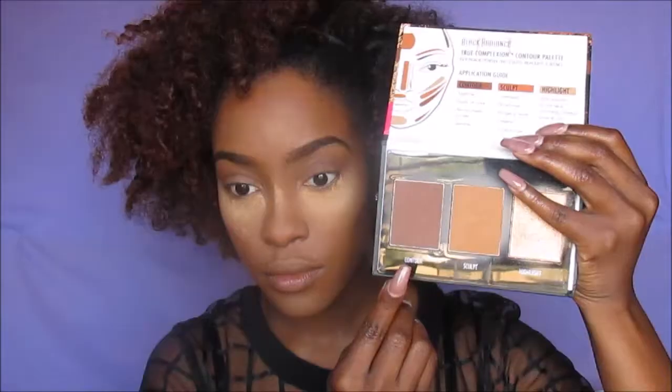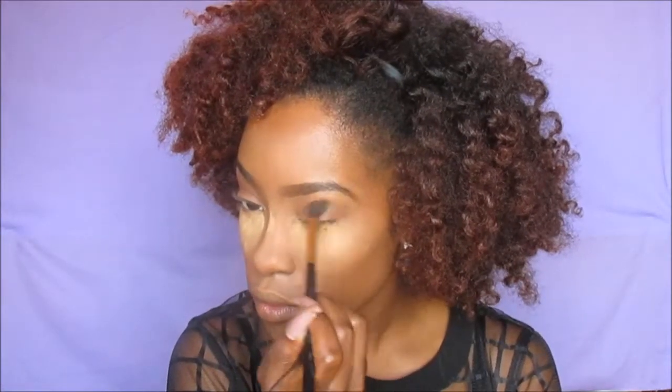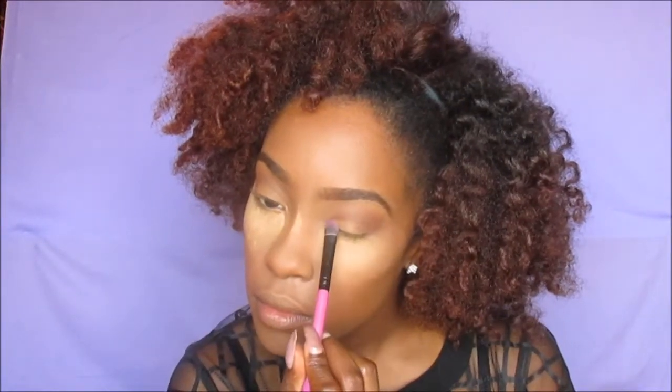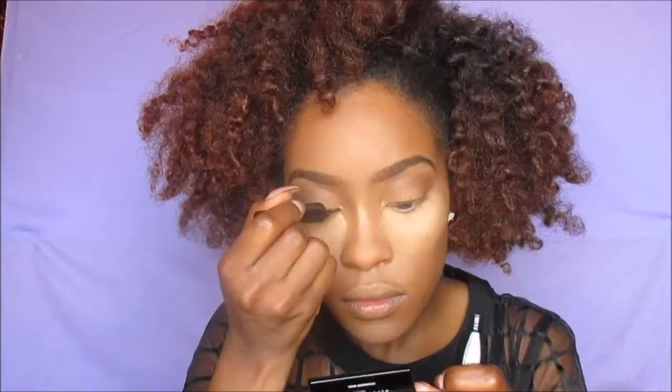Next I'm going to go in with my Black Opal duo in Tawny Tees, getting that red shade and placing it right above my crease in my transition area — just a windshield wiper motion. Now I'm going to get the contour palette and take the contour color, which is the dark brown, using a circular windshield wiper motion to add a little bit of definition. Then I'm taking the sculpt color — a light brown — and putting that on my lid stopping at the crease. After that, I'm using LA Colors liquid eyeliner to give myself a wing.